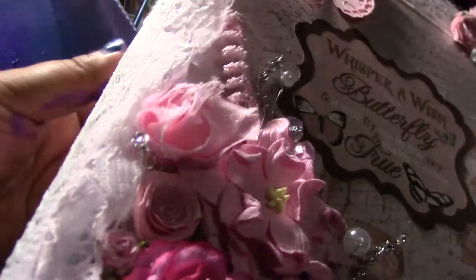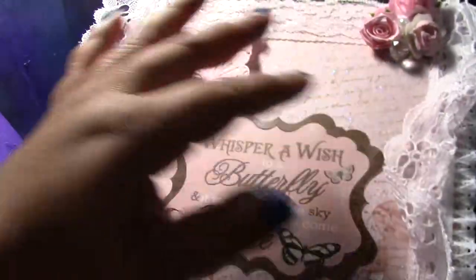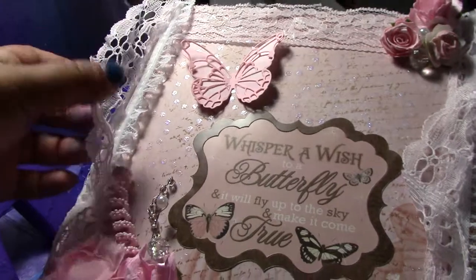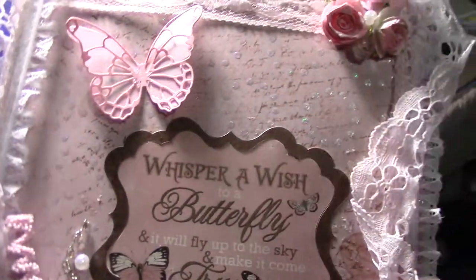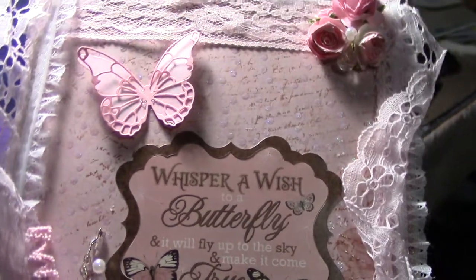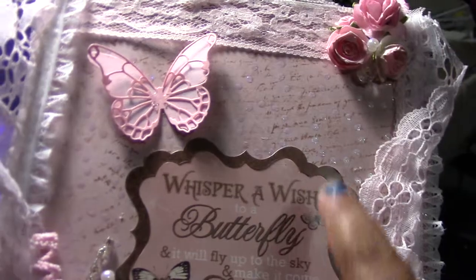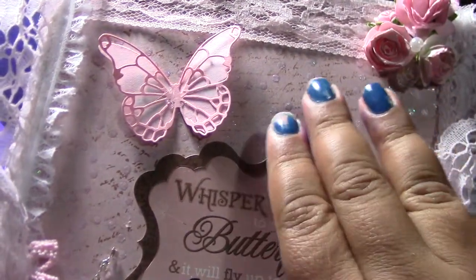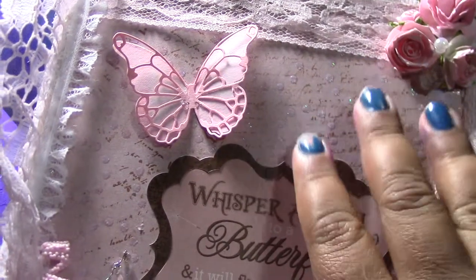All of this is white lace, and this is pink ruffled lace. The background is from Die Cuts with a View — it's called a lace and linen paper. Then I got the script stamp from Joann's and inked it.